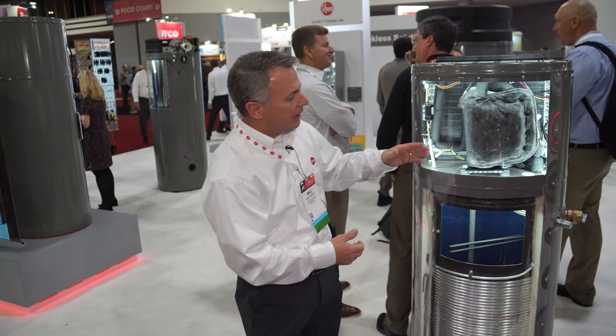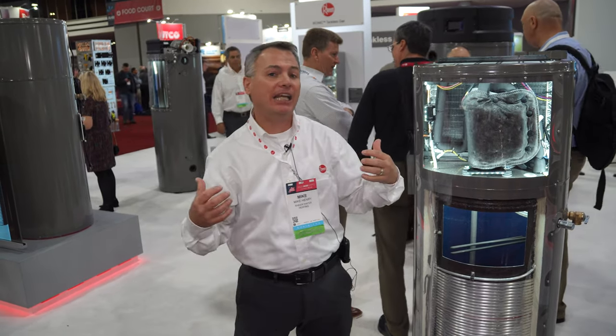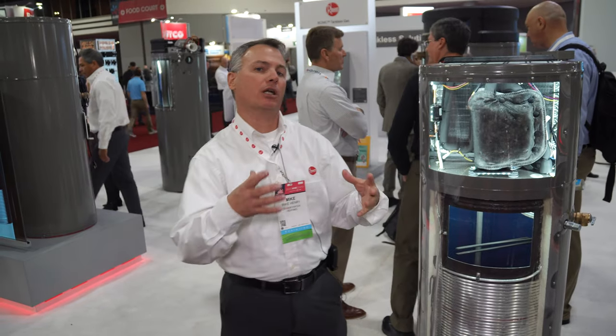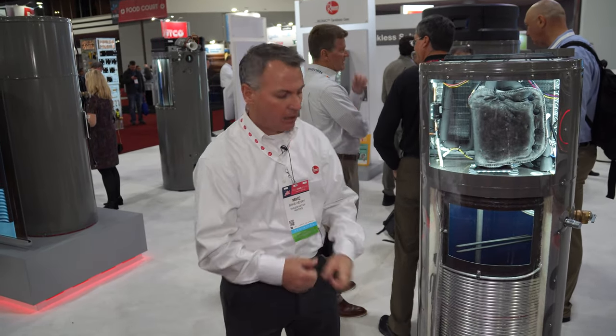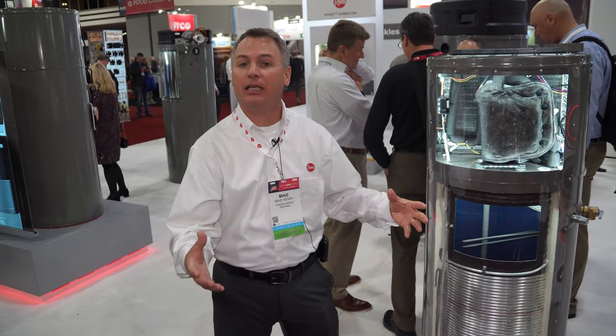As you can see, air is brought into the top of the water heater, some of that ambient heat is absorbed by the refrigerant, and then the compressor is going to compress that refrigerant and make it super hot. We're going to take that hot refrigerant gas and wrap it around the tank.